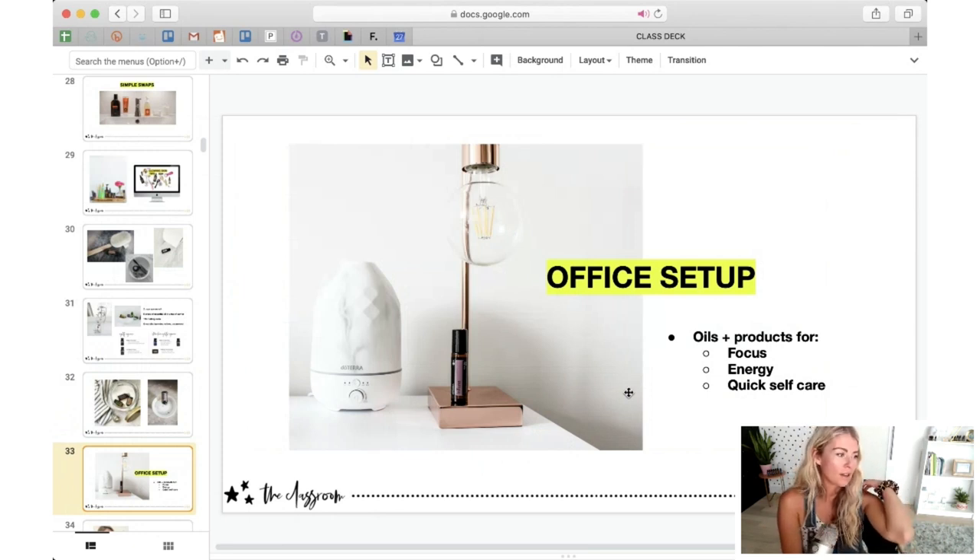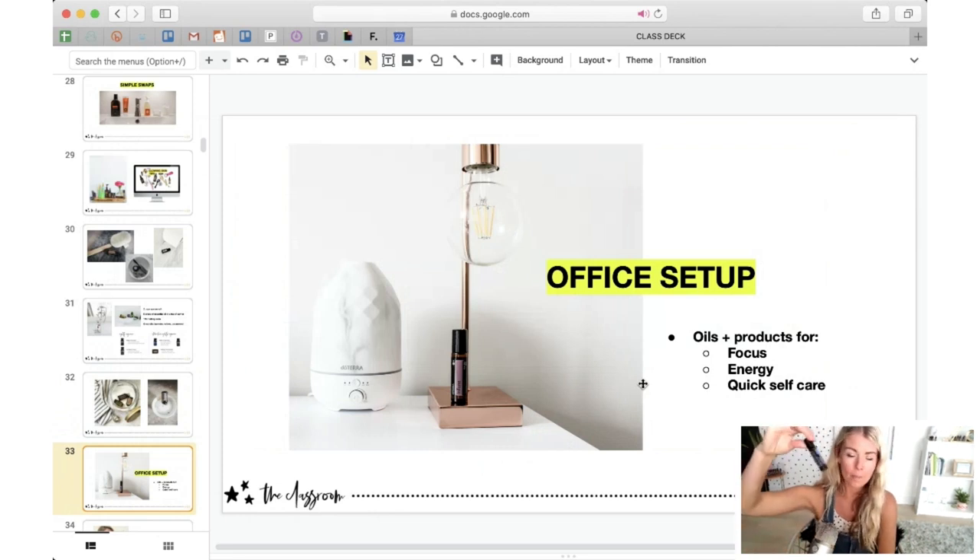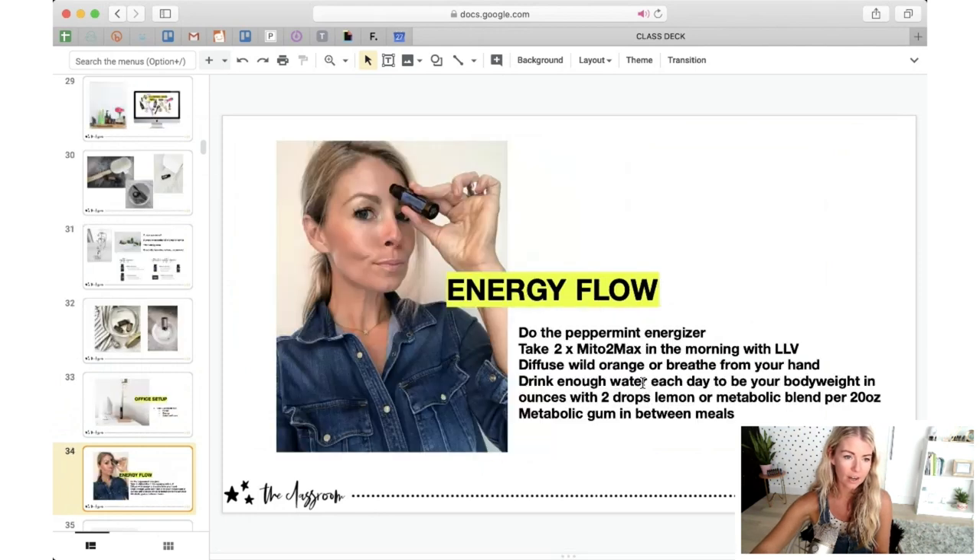The next room — when I do the home tour I'll show you my desk, which is kind of a mess right now, but you'll want to think of having a little setup in your office or wherever you do your best work. Think of oils for focus, oils for energy, and quick self-care. Some of my favorites to have at my desk are peppermint for obvious reasons. I keep a peppermint roller bottle — peppermint is an energizer, really uplifting. I'll apply a little bit to the temples, go down the back of the neck, then apply a little bit to the top of my hand, press it to my lips, and lick it. It's such a quick pick-me-up.